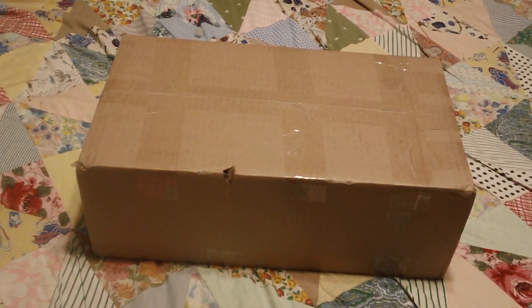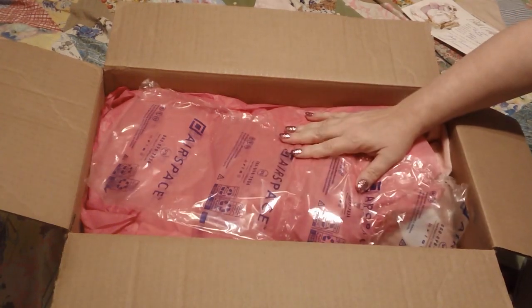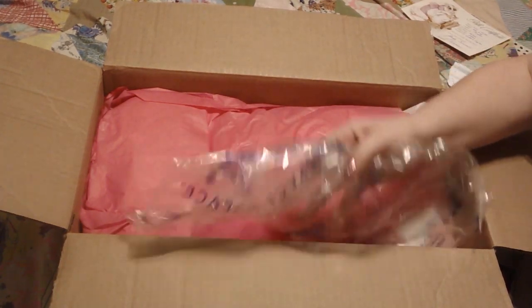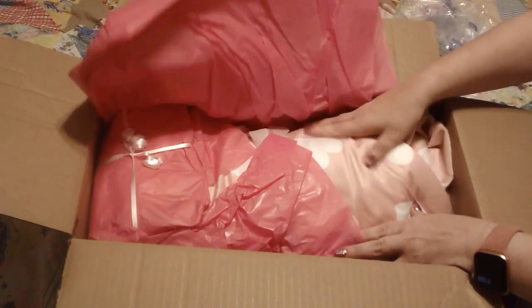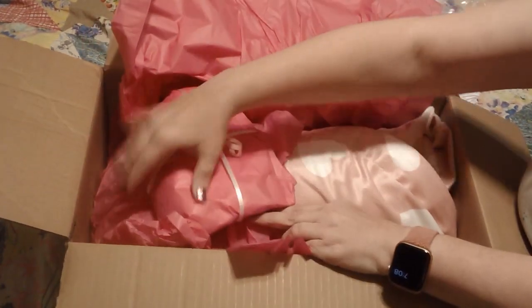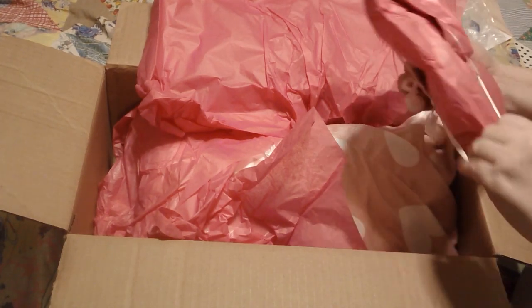All right, we're going to open up this box and get right to it! I'm going to take out the little certificate and save that for last so I don't give away who this is right away. We have some protective stuff over the top and some pink tissue paper — beautiful presentation — and a very very soft blankie. We also have a couple of other things in here to open up, including this little tissue paper wrapped package with ribbons.